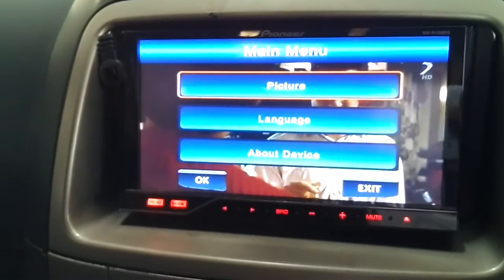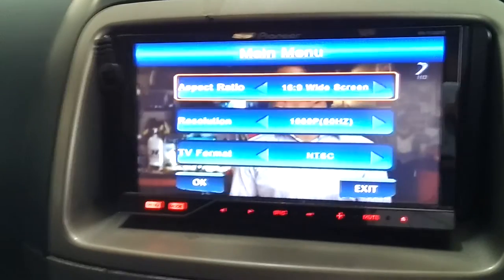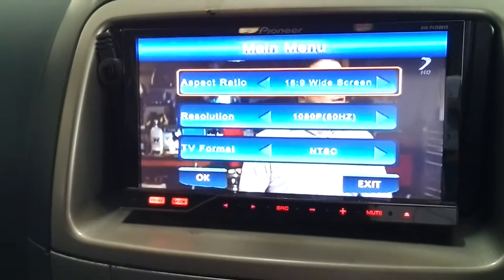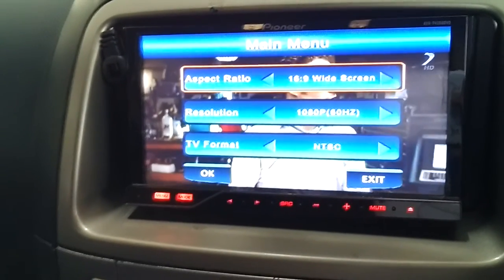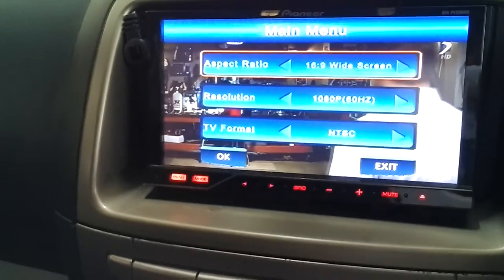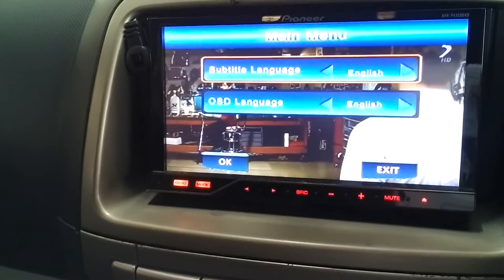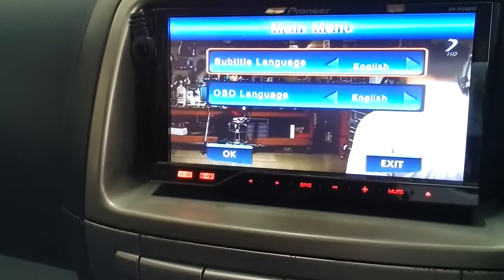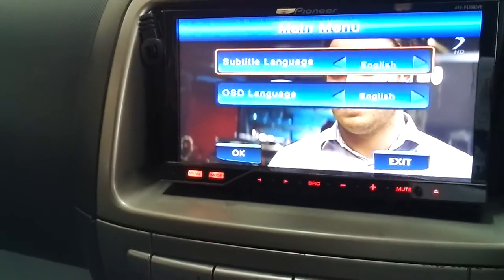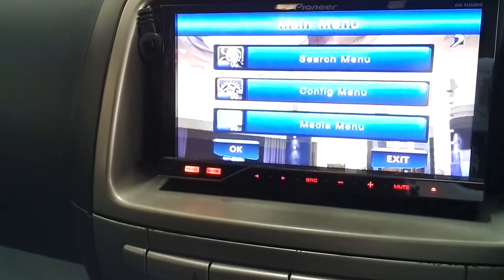For the configuration menu, you can select how the picture is displayed. For me, I'm currently using 16x9 widescreen, 1080 resolution, NTSC format. Language is English for the OSD (on-screen display).